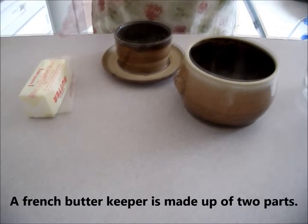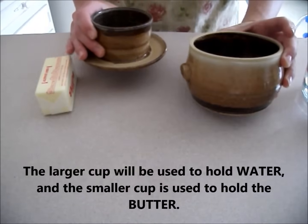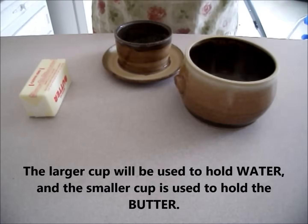A French butter keeper is made up of two parts. The larger cup will be used to hold water. The smaller cup is used to hold the butter.